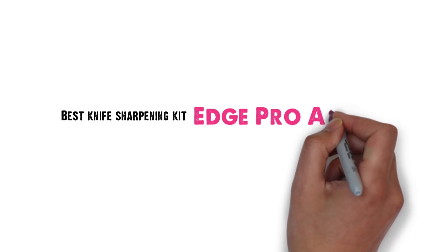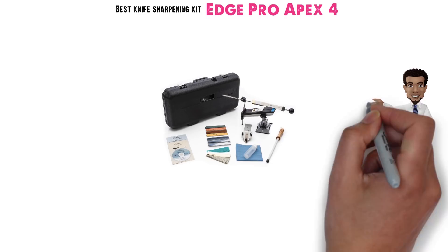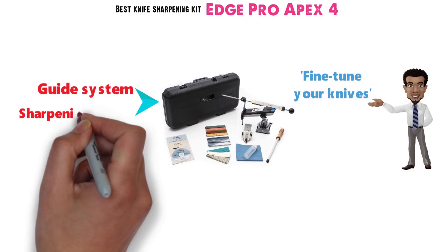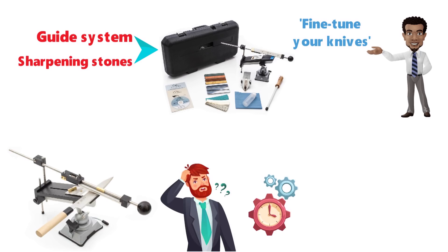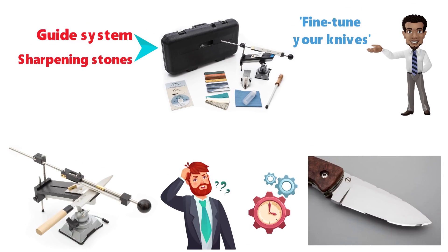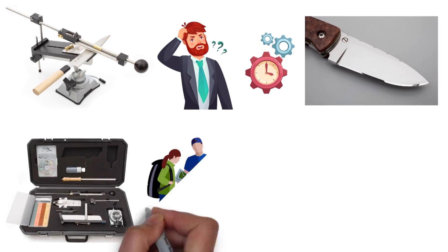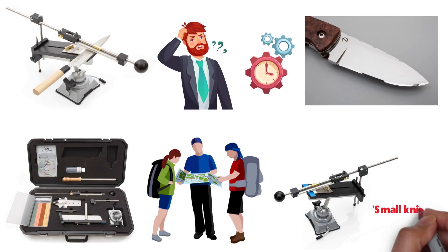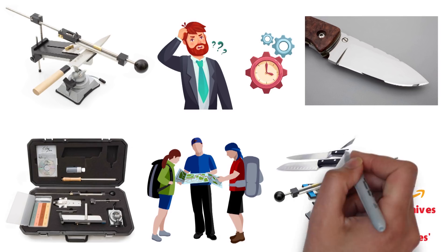Next, we have the best knife sharpening kit, which goes to the Edge Pro Apex 4. It is a thorough knife sharpening kit, giving you the ability to fine-tune your knives. The kit uses a glide system along with different sharpening stones to help you draw the blade at the right angle. It does require some know-how and practice. This completely portable kit fits inside a carrying case, allowing for easy transportation for camping or hunting. The kit can handle blade sizes ranging from small knives to machetes, and all of them will be incredibly sharp.